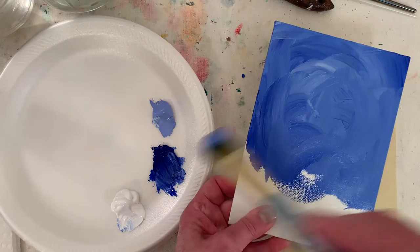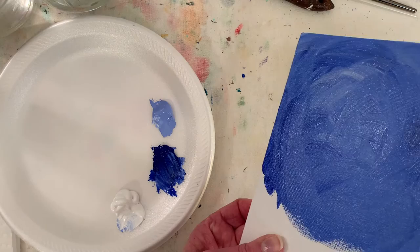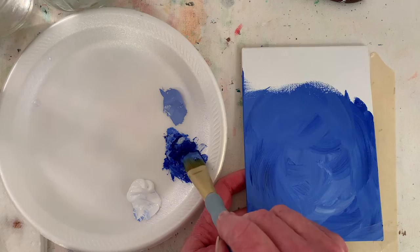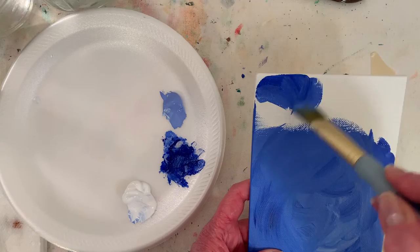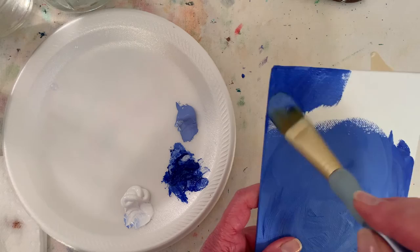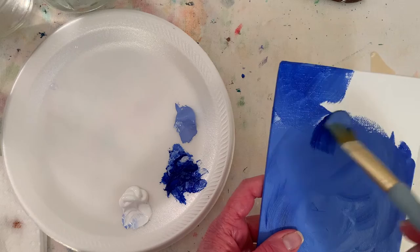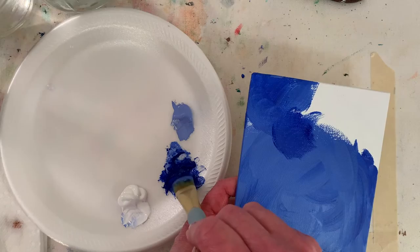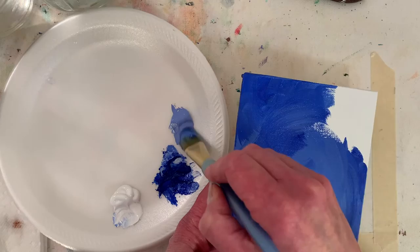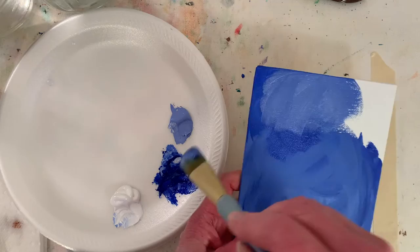I'm going to dry this with a hairdryer, then I'll be back. It looks much darker when I look through my phone. Dried it — it feels dry to the touch, but acrylic paints can take several days to cure. If I went over and really worked an area it may lift back up. When acrylics start to dry they'll start to lift, so you just have to leave that area alone and come back to it later.